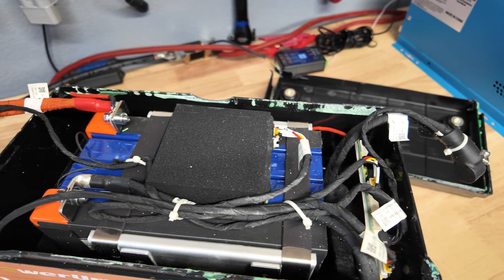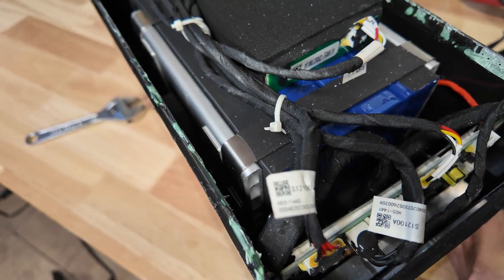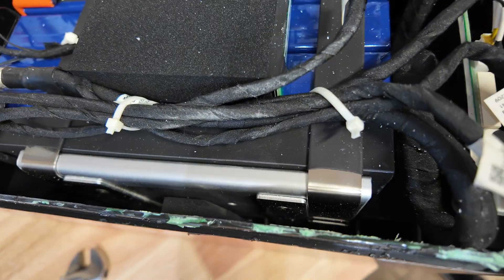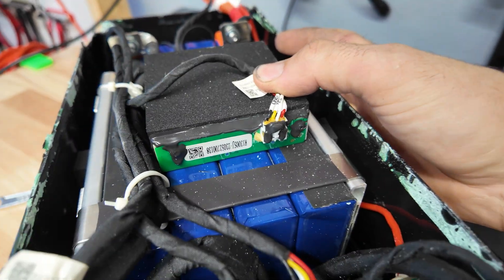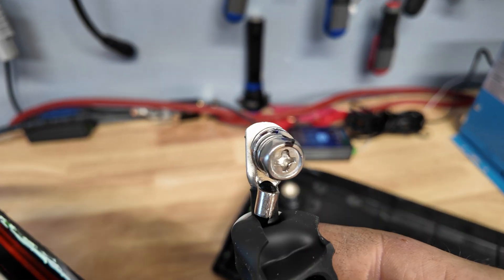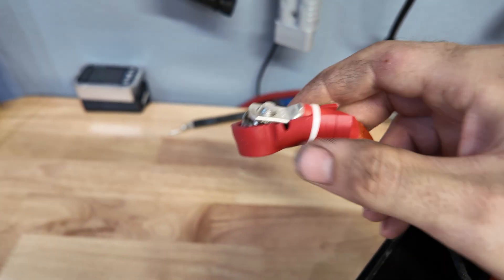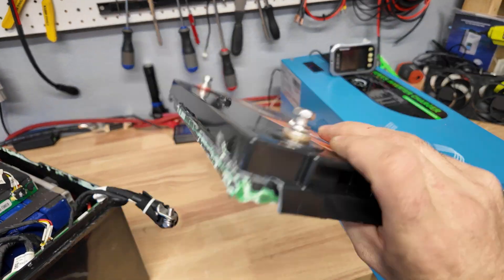This looks completely different from anything we've taken apart before. The BMS is tucked in right here. What's really interesting is they have this aluminum material on the side of the cells that almost looks like it's acting as a heat sink, and there's a metal strap compressing the cells with metal end plates for support. There's also a small board — probably the Bluetooth module. The terminals have nice silicone boots, and there's actually a terminal temperature sensor on both positive and negative terminals. So if you're overloading the battery, instead of melting the terminal and causing a fire, it'll shut the battery down.